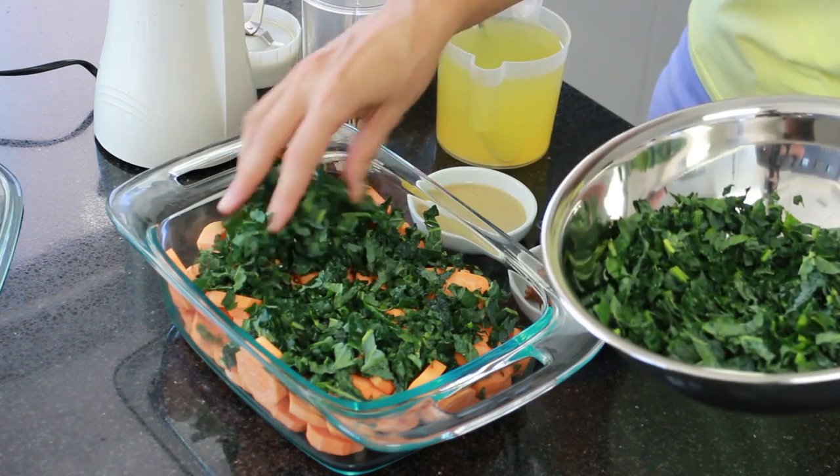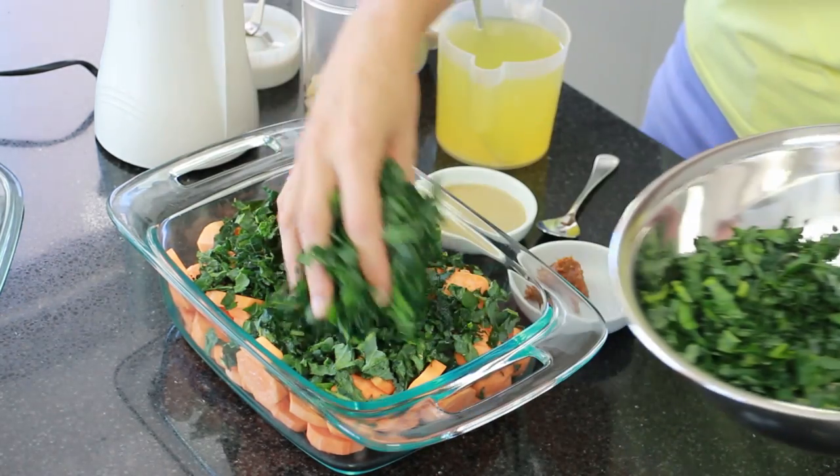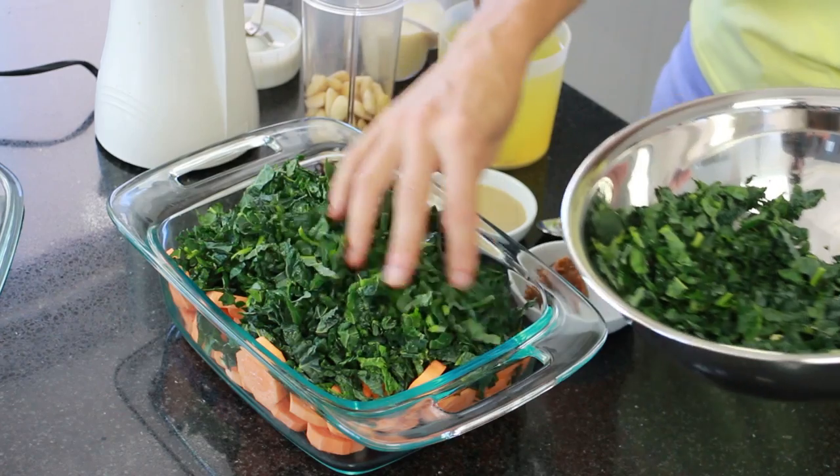Next I'm adding in a small bunch of kale. With the kale I've removed the stems — just slide it off the stem and use the leaves only. Now that you've filled your dish, set that aside while you make the cheesy sauce.